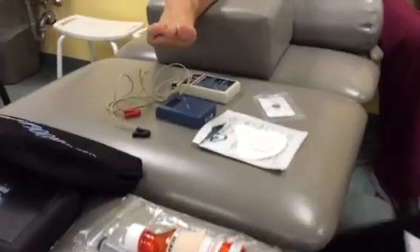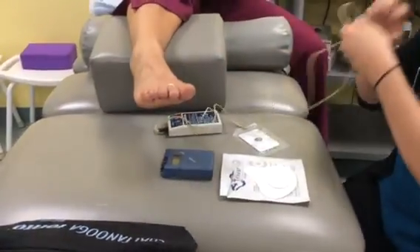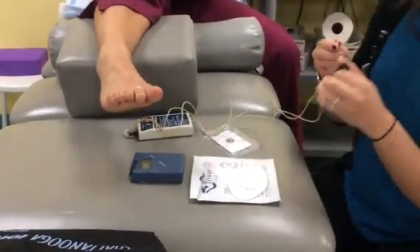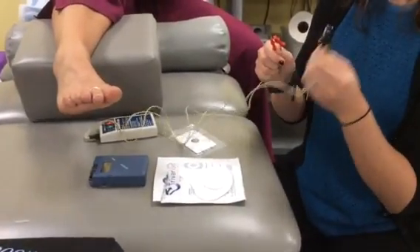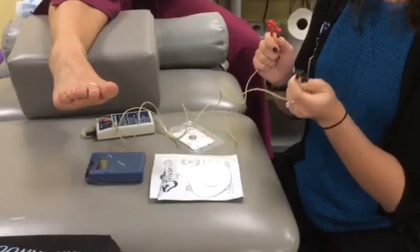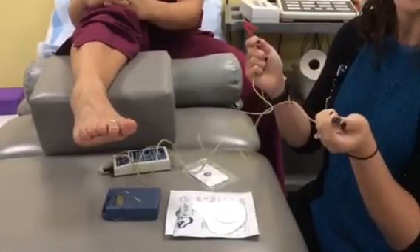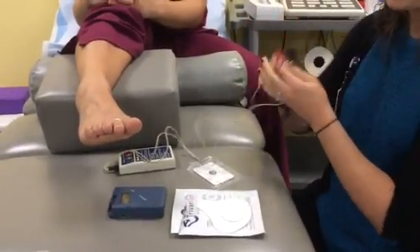There's always a positive and a negative when it comes to iontophoresis. It looks like a little battery because it is a battery — it has a positive and a negative. The way I remember it is: red is dead, black attack. All these medicines we use are negatively charged, so we put the negative on the medicine and the positive on the other pole. Black attack — the negative goes on the medicine; red goes on the opposite.